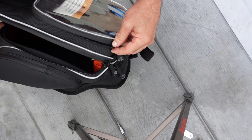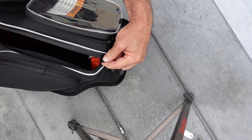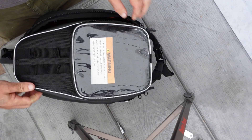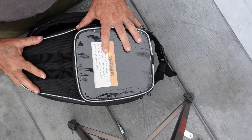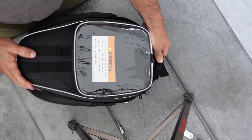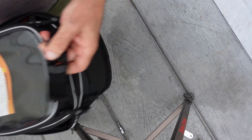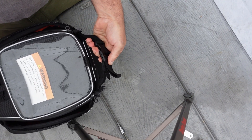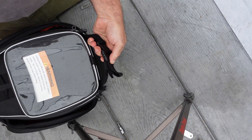One thing I noticed on these is the zippers have these little things you can put locks on them. If they're zipped all the way closed, you can lock them tight if you're leaving it unattended. But I think a much better solution is just to unclip the tank bag, clip these two fronts together, and use these as a handhold to carry it with you.